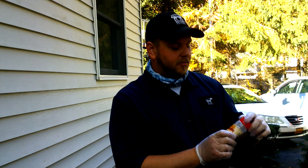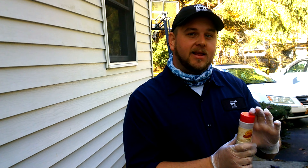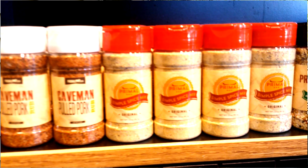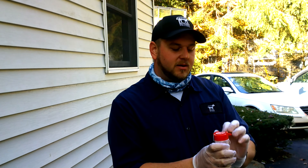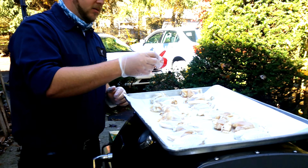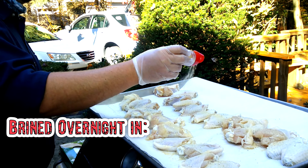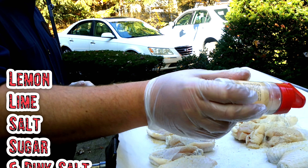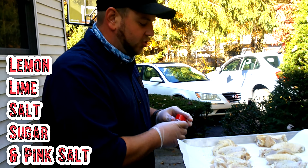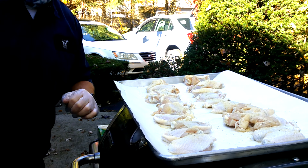Today we are going to be making our house blend simple spice chicken wings. This has granulated onion, granulated garlic, salt, pepper, and celery salt — it's kind of an all-in-one that's gonna hit those wings really hard. These were brined overnight in a lemon-lime, salt, sugar, and pink salt brine.